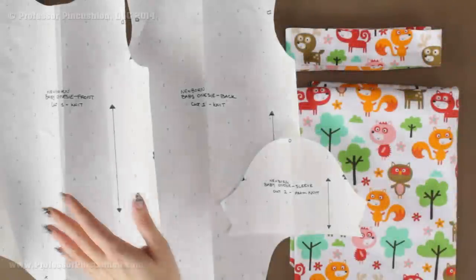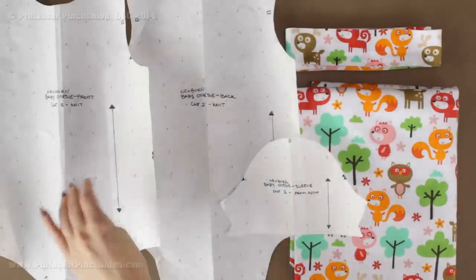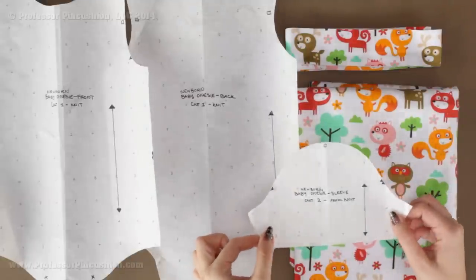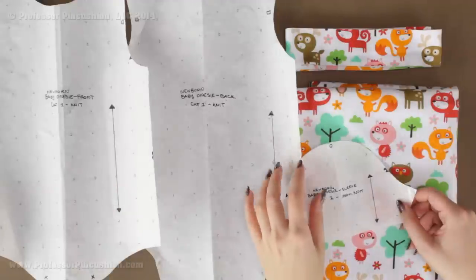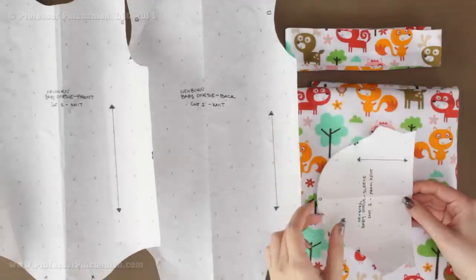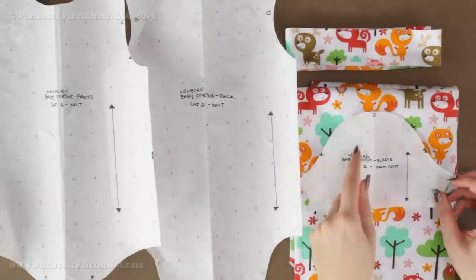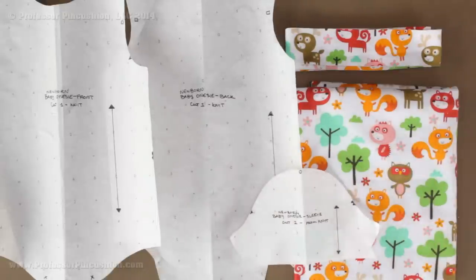This is what we're going to need to cut out of each of our pattern pieces. I have the onesie front piece and onesie back piece — out of both I'm going to cut one from my knit fabric. Out of my sleeve I'm going to cut two. The grain line arrows should be going in the same direction, parallel to the selvage of the fabric. Also make sure if you have a directional fabric, you place it going in the right direction so it doesn't end up upside down.